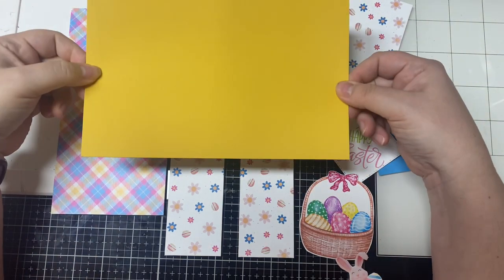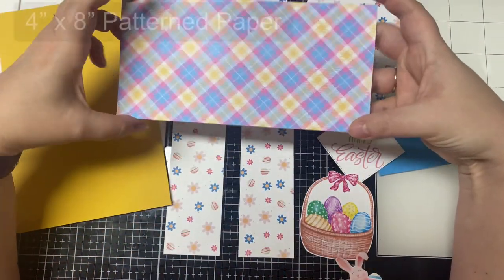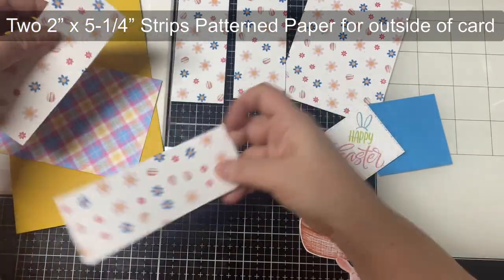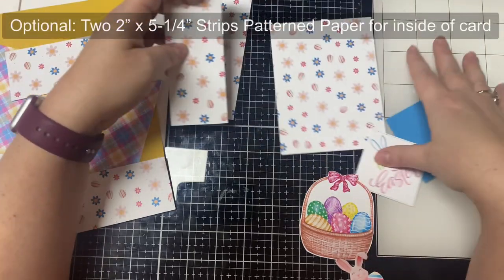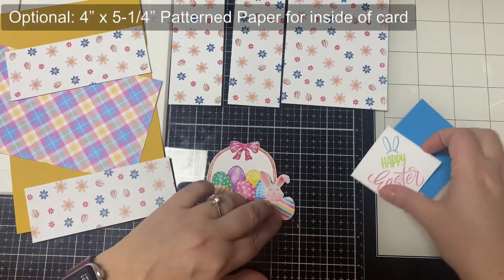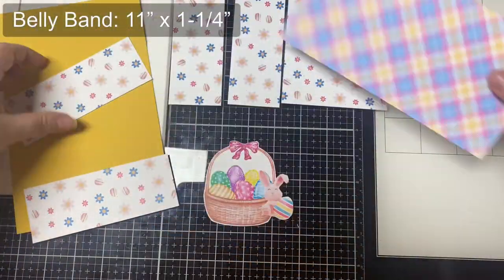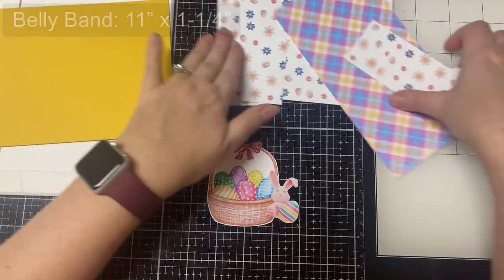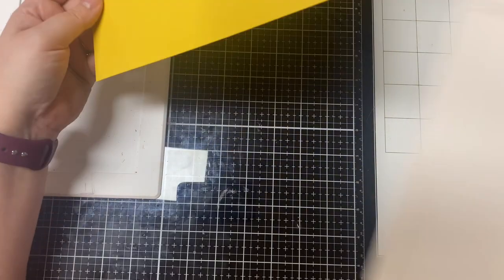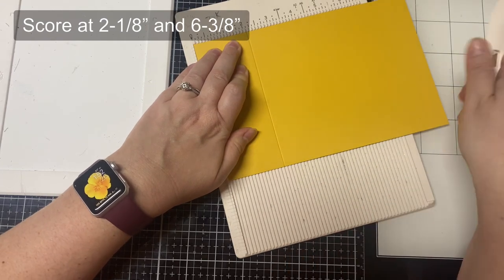Here are the supplies you'll need. You'll start with a five and a half by eight and a half inch card base, plus a piece of pattern paper that measures four inches by eight inches for the inside explosion piece, plus two strips measuring two inches by five and a quarter inches to decorate the front panels. If you want to decorate the inside of the card — which is totally optional — you'll want two additional strips plus a panel that measures four by five and a quarter. You'll also need a belly band strip measuring eleven inches by one and a quarter inches, a fairly large focal point for the front, and something to decorate the inside.